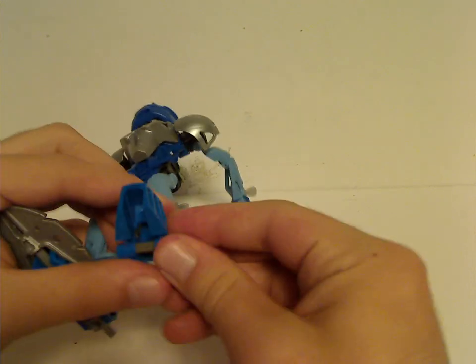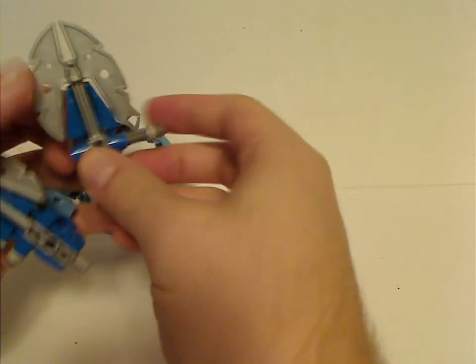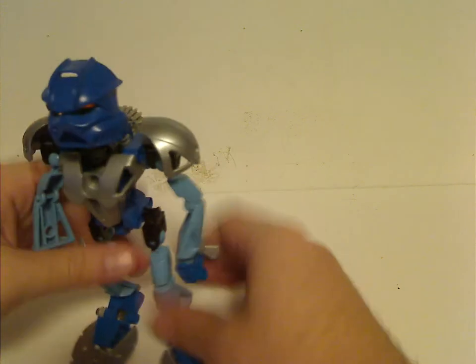You just snap and put it in like so, same with this one, and then you're about ready to pop it in and swing down.